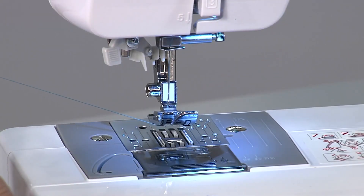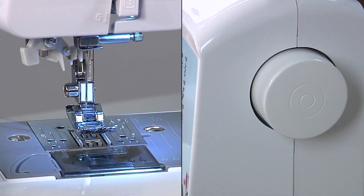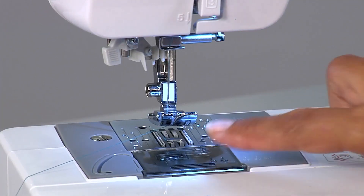Grab the needle thread and turn the hand wheel counterclockwise and pull up your thread.